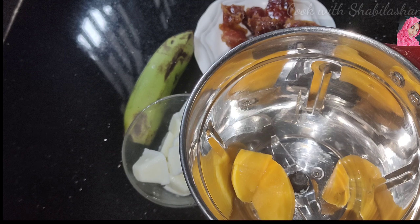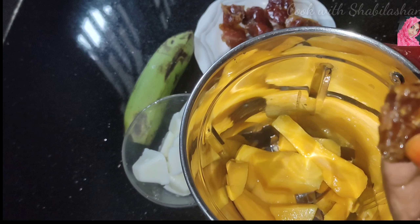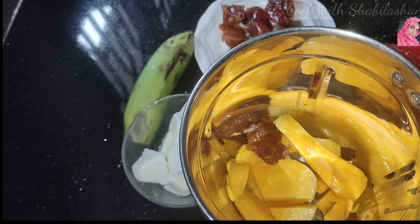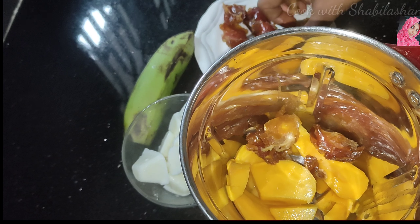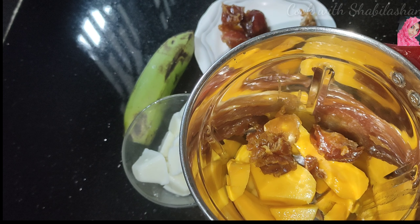We will cut it. We will remove the seeds. This is a soft date. If you want to add a little dates, we will soak them a little bit. We will add the dates — 10 to 12 dates.